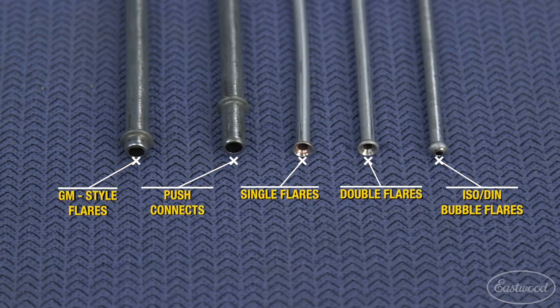You can see the perfect 45 degree double flare that was formed in our 3/16ths brake line tubing. Not only will it make perfect double flares, but you will also have the ability to easily flare GM style fuel line flares, push connects, as well as single and bubble flares, in many sizes of tubing.